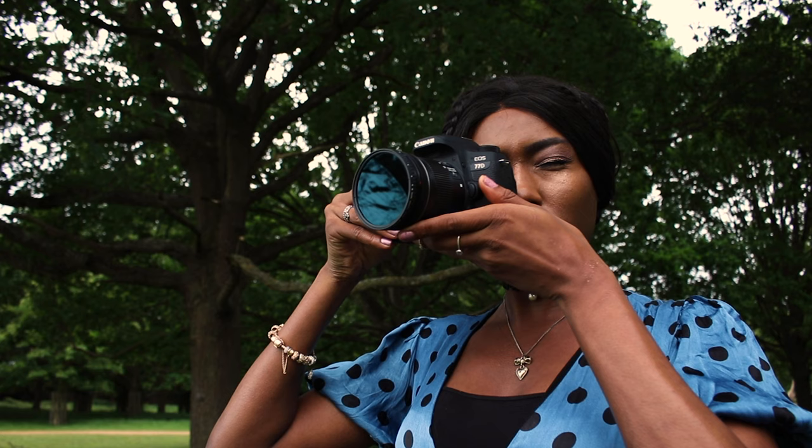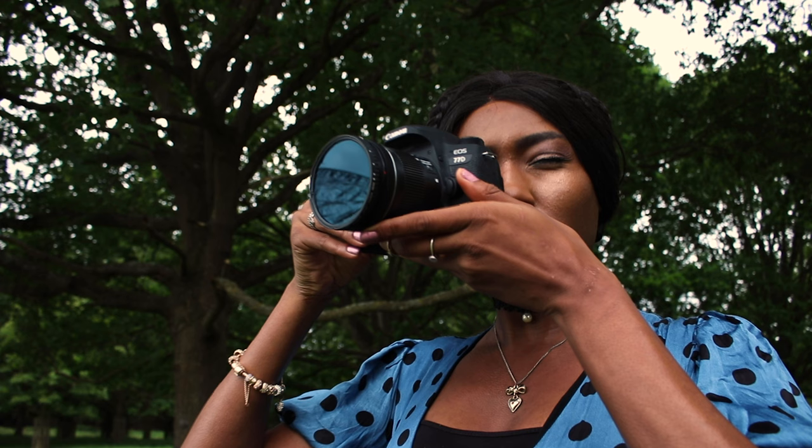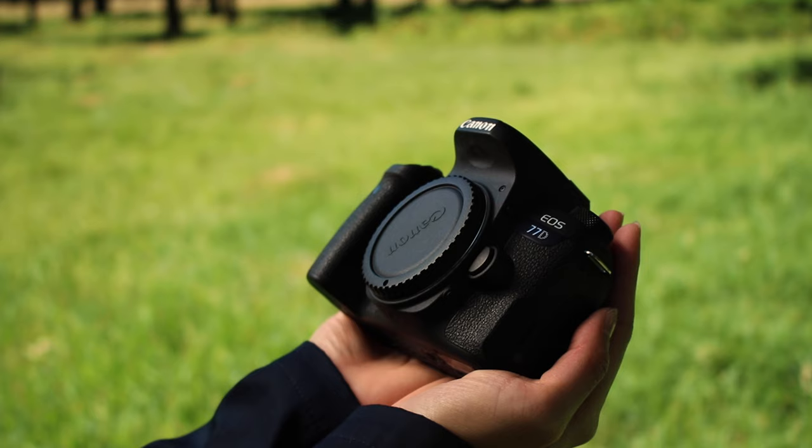If you are keen to capture beautiful photographs but you're confused as to which DSLR camera to buy, let me introduce you to the Canon EOS 77D. In this video I will walk you through the pros, cons, and features of this mid-level camera. We'll investigate what it does well and who might want to buy it. First, you need to know that I'm talking about the basic camera body in this video.